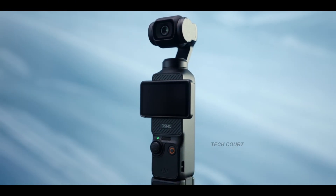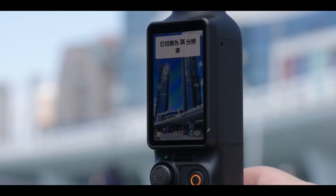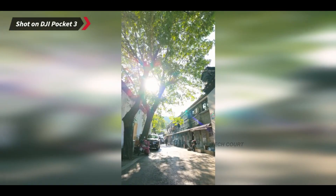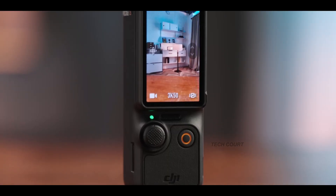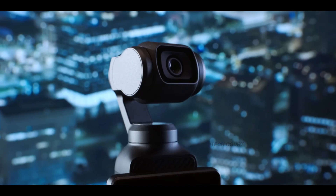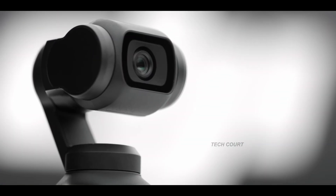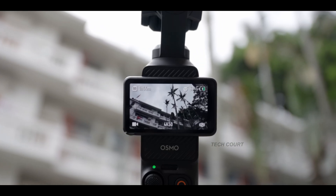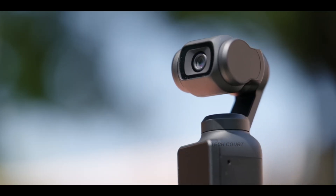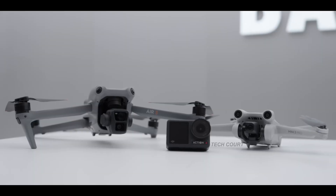The next rumor is one that could alter how people shoot with this camera: 360-degree panning capability. Think about the Osmo Mobile 8 — how it can rotate endlessly for cinematic rolls and hyperlapse transitions. If the Pocket 4 gets even partial 360-degree rotation, your walking shots, reveal shots, and creative transitions will look completely different. This is the kind of upgrade you actually feel when you're out shooting, not something that feels like a spec sheet number.